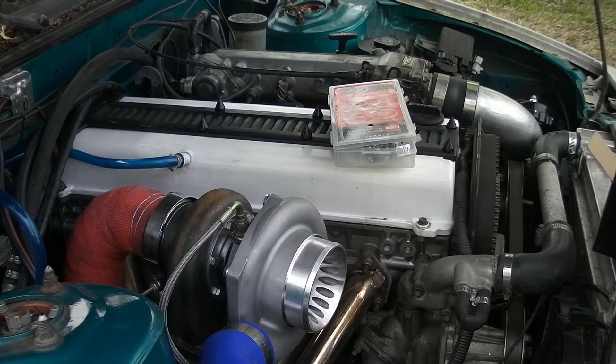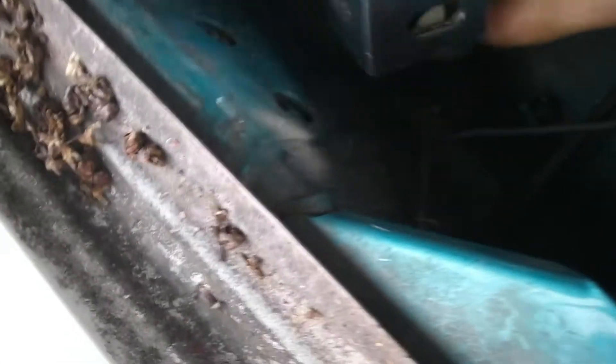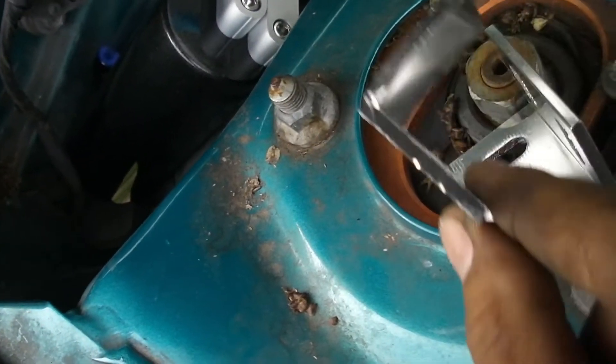Now I'm going to take the bracket — there's a spot with two bolt holes, but one's threaded and one's not, so I'm only going to use one. I'll put the bracket in there and mount the catch can onto it. The bracket has a slight curve to mount to the can, so I'm going to do that right now.